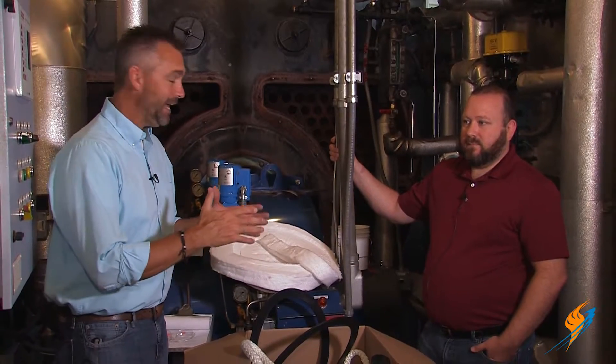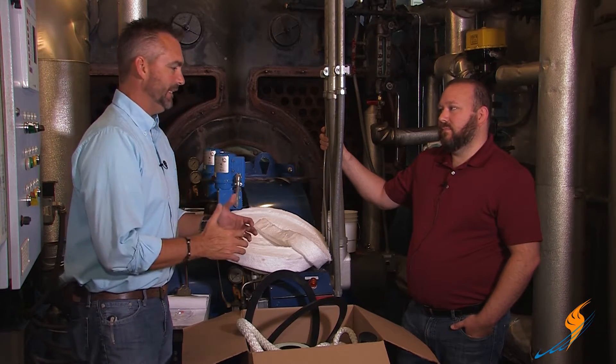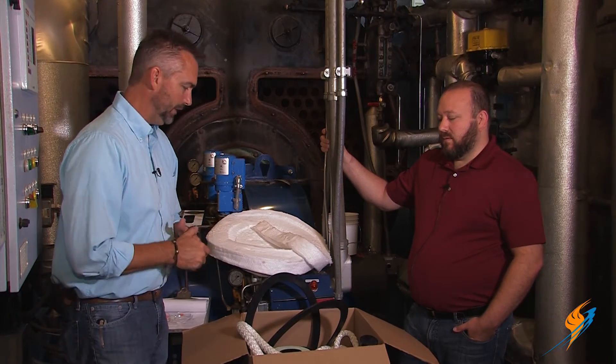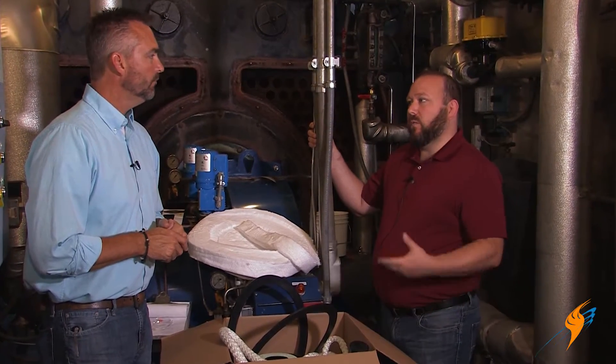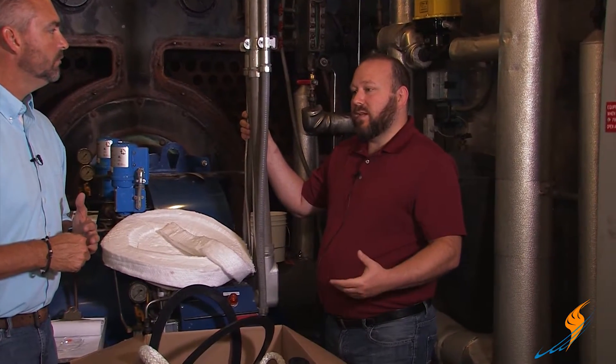Today we're going to talk a little bit about gaskets. We actually have a gasket kit for this particular boiler. Brian, there's a lot of gaskets out there. If you were to just do onesies and twosies and get a handhold or a rope gasket or something like that, it makes it a little bit tough. But you've kind of made it simple by doing a whole kit. Of course, we sell individual gaskets — we'll sell rope gasket by the foot, individual handholds, individual manuals. But for a lot of customers, it makes more sense to go ahead and buy an assembled kit for everything they need to do their open and close with.